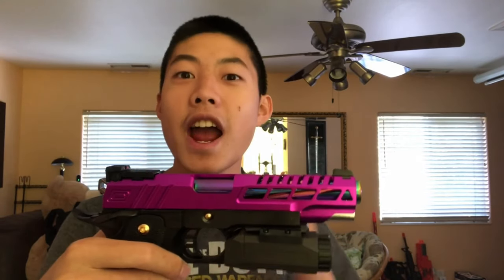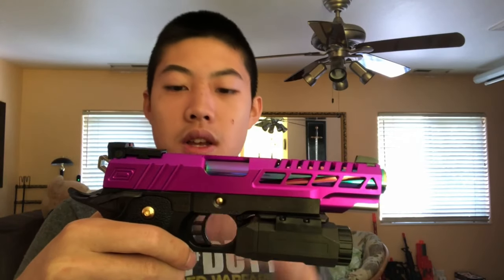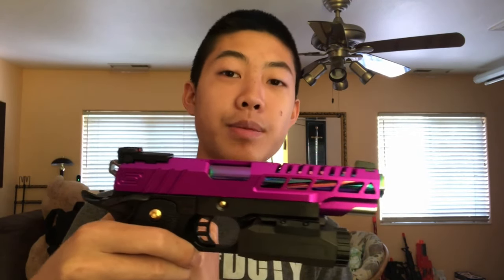Moving to the rear internals, the nozzle, nozzle spring, and blowback housing have all been upgraded. The blowback housing is the Airsoft Masterpiece Edge Ultralight aluminum blowback housing unit. The nozzle is the Airsoft Masterpiece enhanced nozzle, and the nozzle spring is a Dynamics Precision 125 nozzle spring.